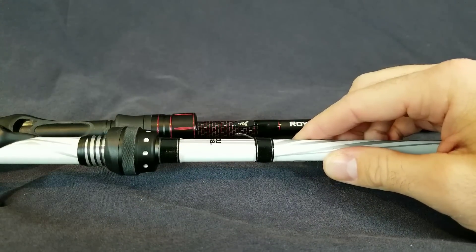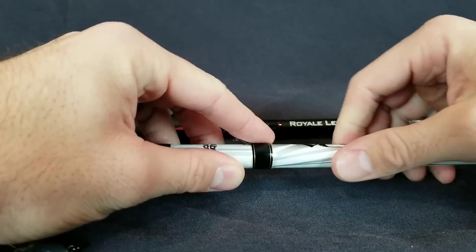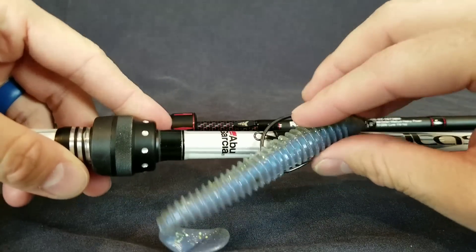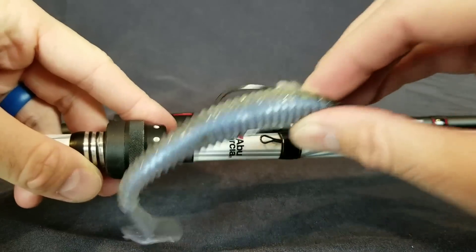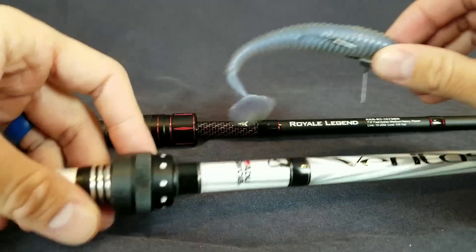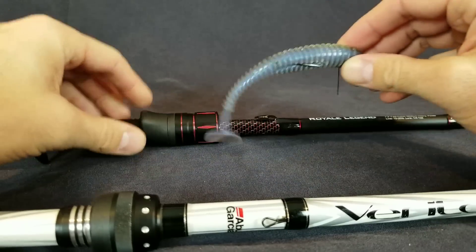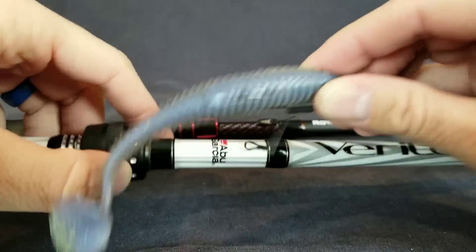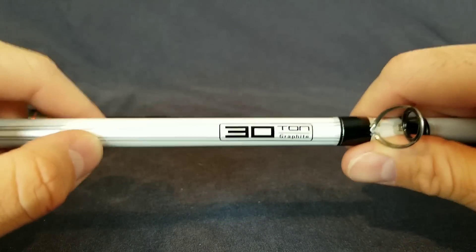Moving up — the hook keeper. I don't understand why companies put those little hook keepers where you actually have to take your hook and hook it in there. I can't stand those. I love these hook keepers because when you switch rods and move to a new bait, it just hooks in there. So if you have to follow up really quick — you see a fish, you just undo it, pitch it, and go. Both companies did this right. Cast King has the little logo on theirs; the Abu Garcia Veritas has a little skeleton wire design. I love the way they did both of those.